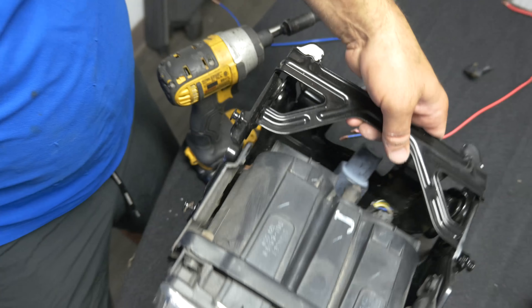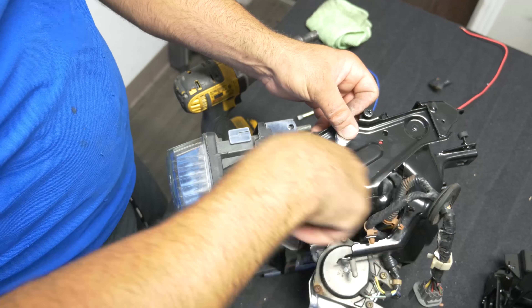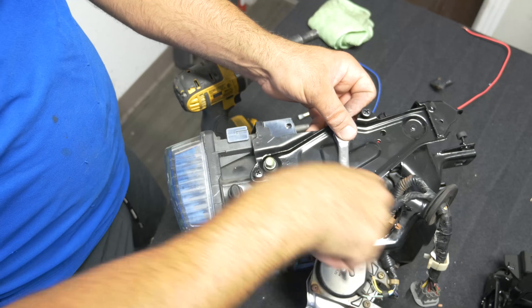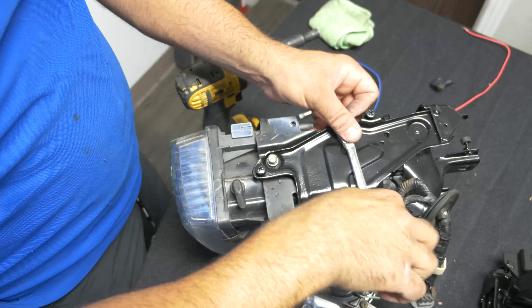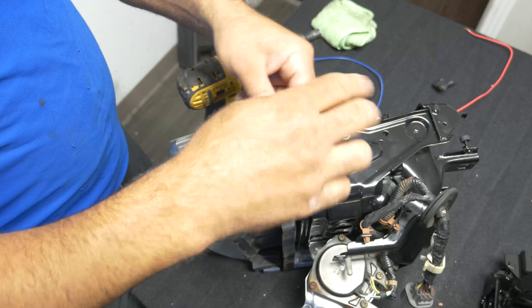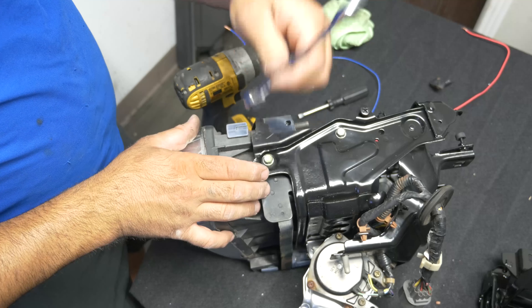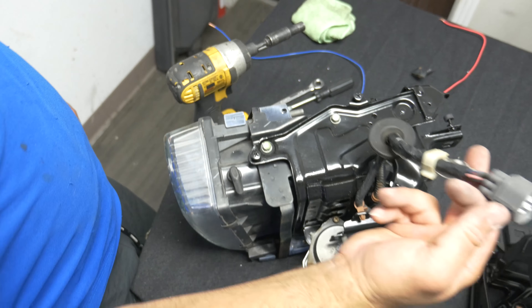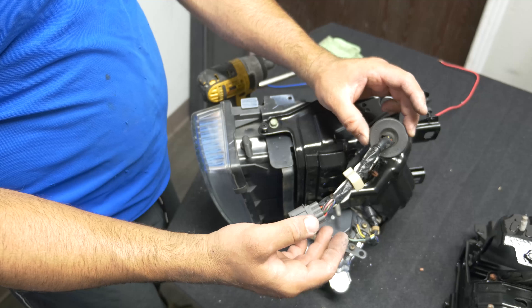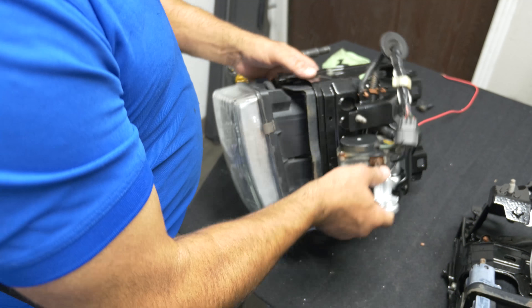I'm out of juice, guys. There it is - one headlight. Okay, it's going to be easy. Got to get my gun and zap that in. This part goes to the body of the car. These guys hang out at the bottom. Both your headlights are rebuilt.